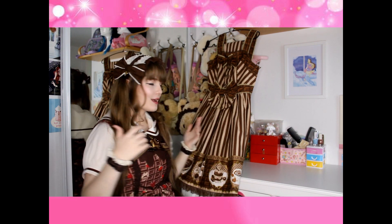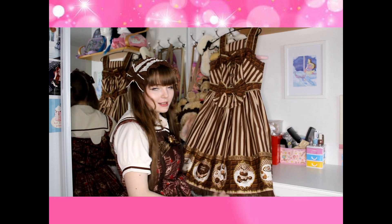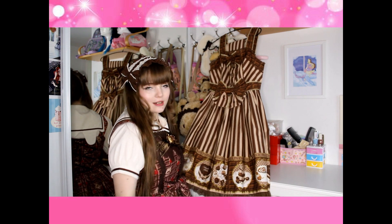Hi guys, welcome back to my channel. My name is Yoshi and today I wanted to show you how I coordinate. So we're using Melchized Chocolate from Angel Pretty. It is the Mocha and Proud colorway.